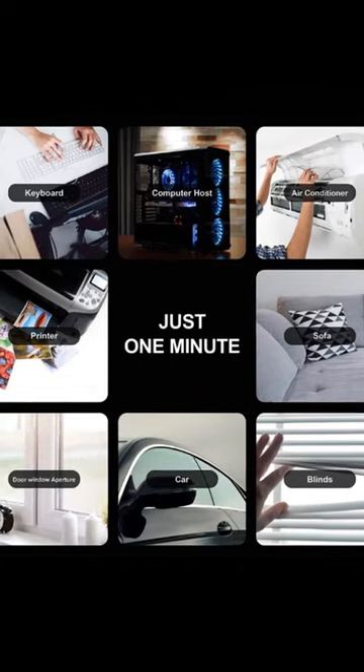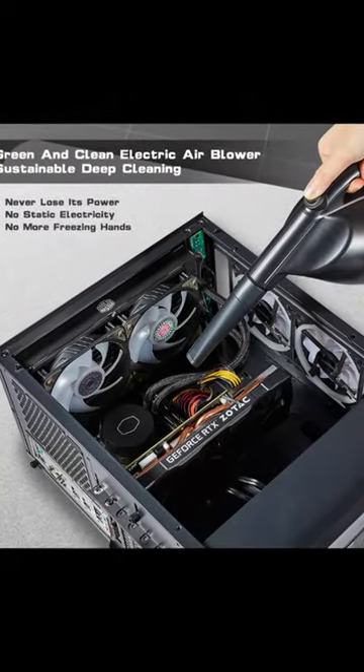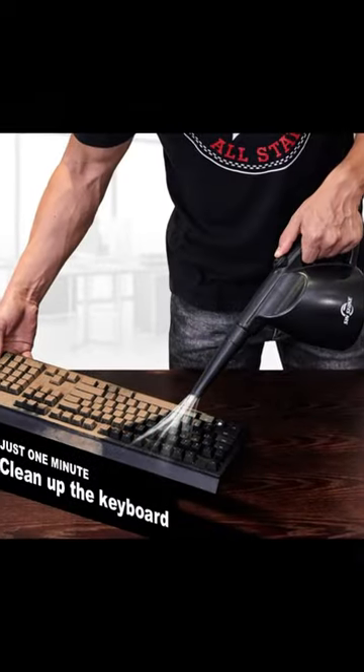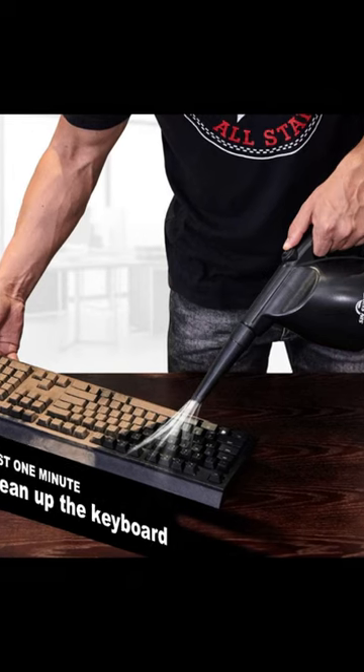Is this the ideal PC duster for you? Designed to effectively blow away dust and dirt from electric devices in difficult-to-reach spots, this PC cleaner will help you keep your spaces and gadgets clean without damaging them or spending a month's salary on cleaning supplies.